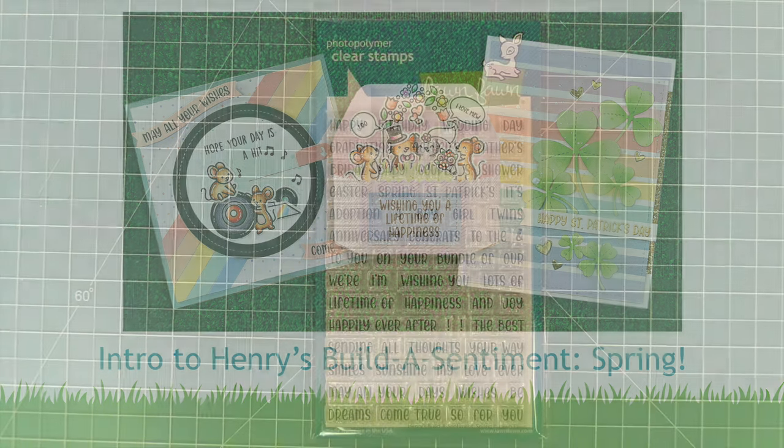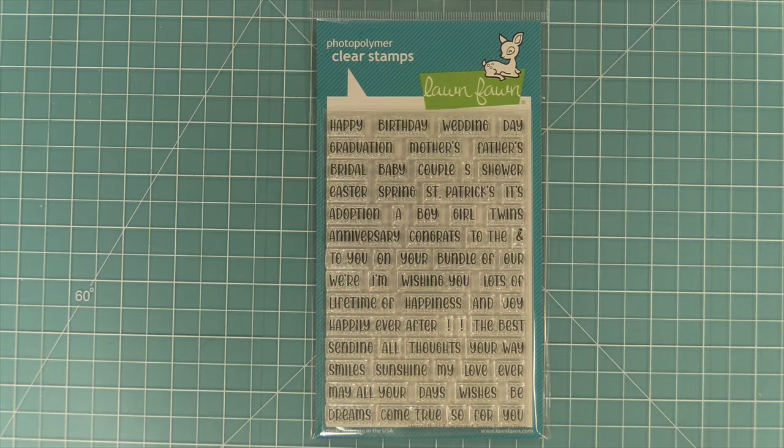Hello and welcome to another Lawn Fawn video! Today we are so excited to be introducing our brand new stamp set, Henry's Build a Sentiment Spring. This set is so cute, so let's go ahead and check it out!